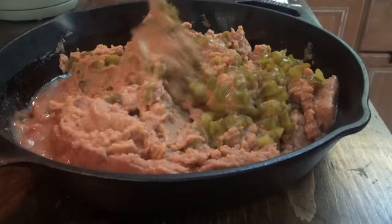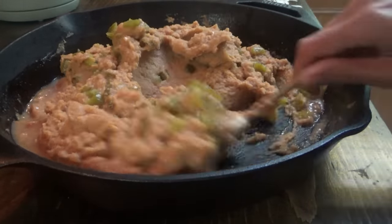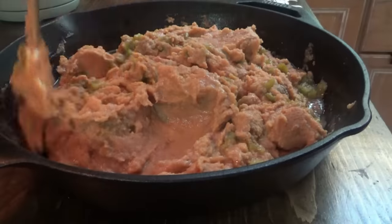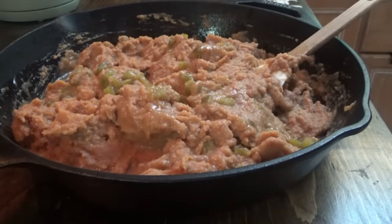Okay y'all, I'm about to go ahead and start the refried beans. This is just refried beans with one can of green chilies. I'm going to put this on the Blackstone so it can heat up out there, and we're going to warm the tortilla shells.